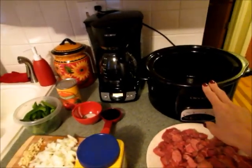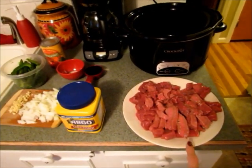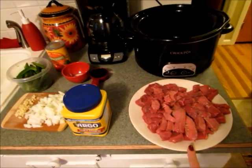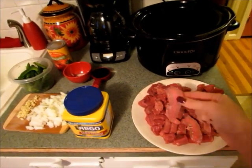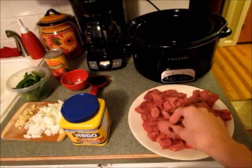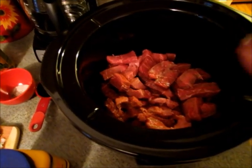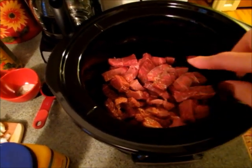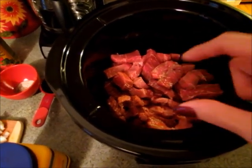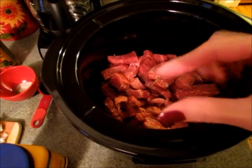I have my slow cooker sprayed with olive oil spray. You're going to use a round steak that is about one and a half to two pounds, and you're going to cut it in thin strips and add that to your slow cooker. You don't want your beef too thin because it will cook down, so I usually cut them about three inches long and about a half an inch to an inch thick.